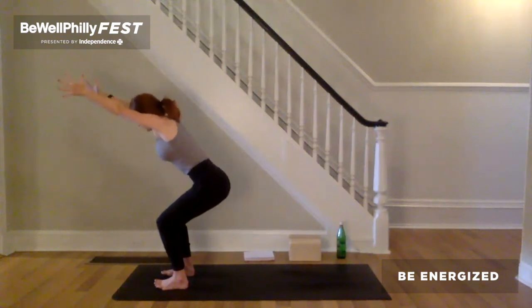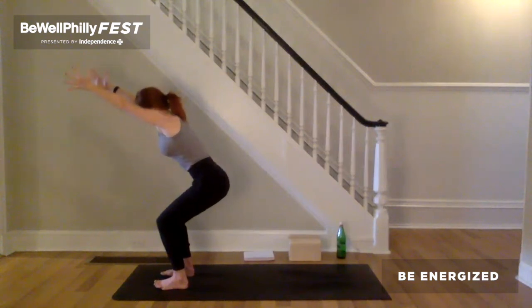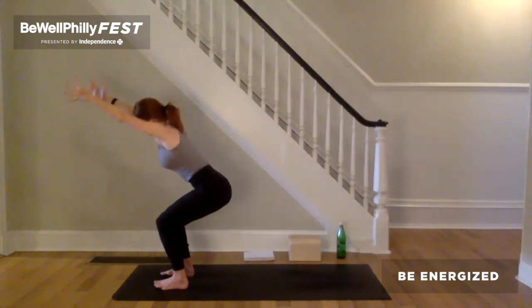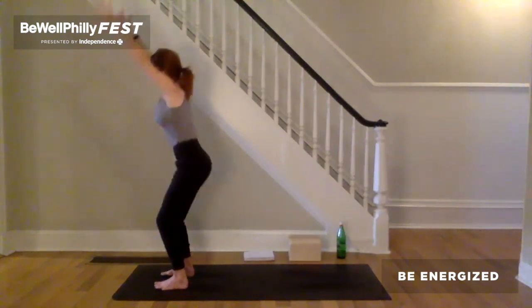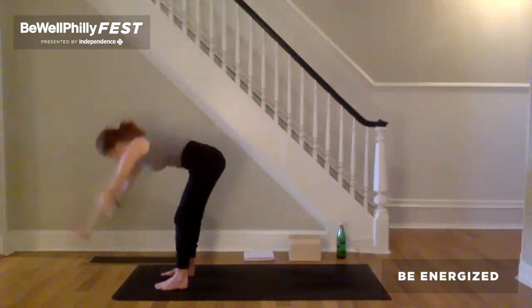On the inhale, pull the feet towards each other, upper inner thighs tone. Keeping that on the exhalation, push down through the legs. Lift both front hip bones up. Lengthen the spine. And as you lift your heart forward and up, send the hips back an inch and down an inch. Inhale, stand tall. Push the legs straight. Exhale, arms forward and down. Touch the earth.